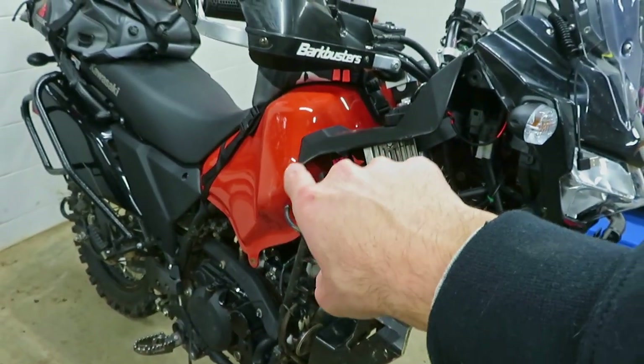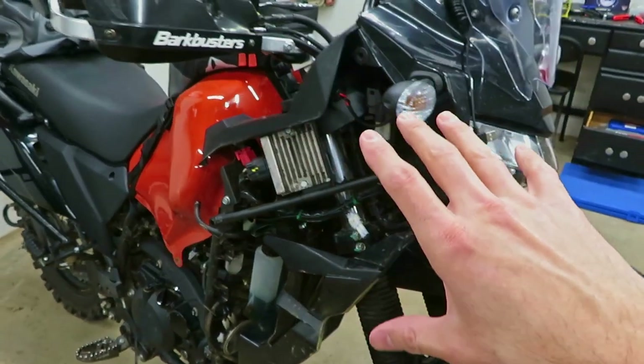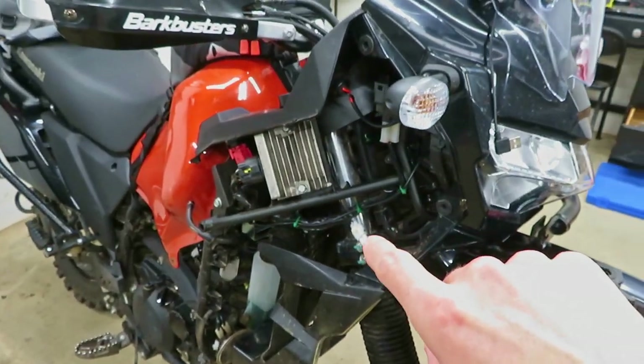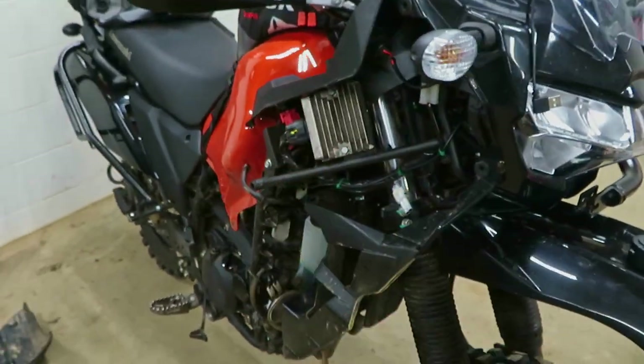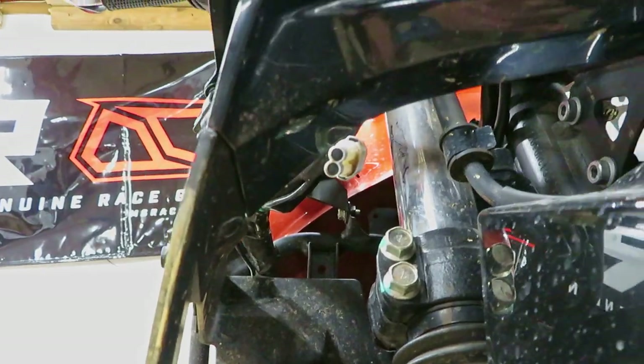There is one plug on the opposite side underneath the tank that you're supposed to plug the factory grip heaters into — I haven't found a use for that yet. You don't necessarily have to pull any of these panels off because you can just get to that plug right inside of the fender here.